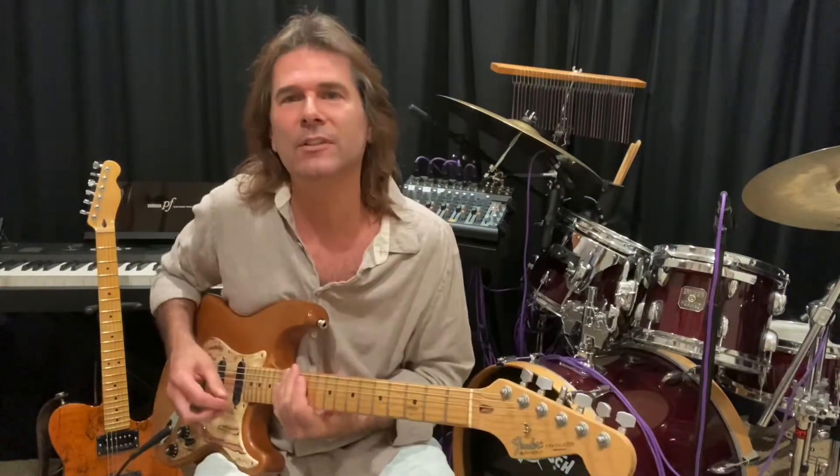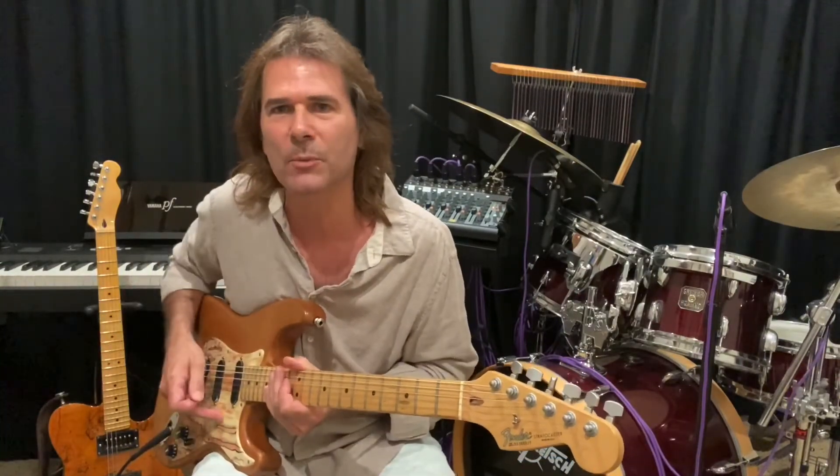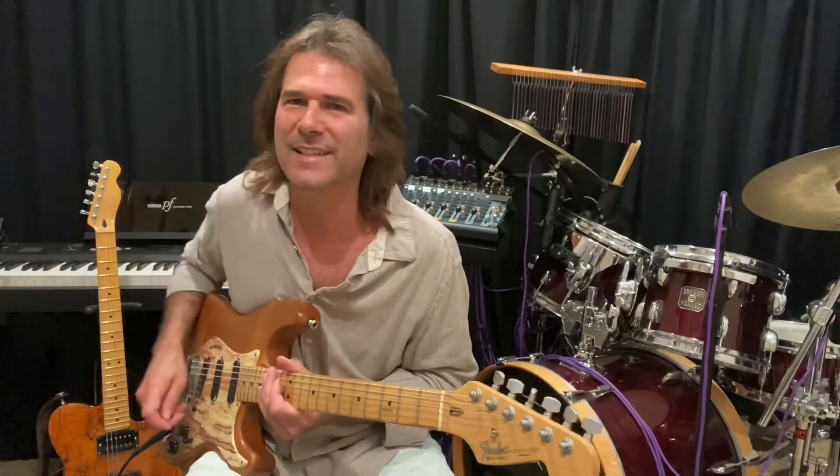So hopefully you'll enjoy playing this song and get those little riffs down, then play along with the recording and have fun with it. We'll see you next time.